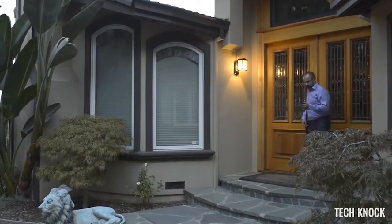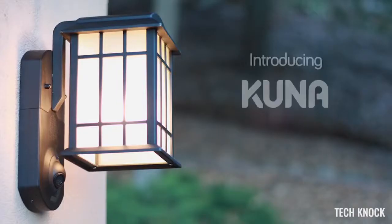Keeping our home safe is important to all of us. Getting your house broken into sucks — it's not just the stuff that you lose, but because your home feels violated. What you want is to keep it from happening in the first place. That's why we created Kuna, to help you prevent break-ins. This is Kuna.